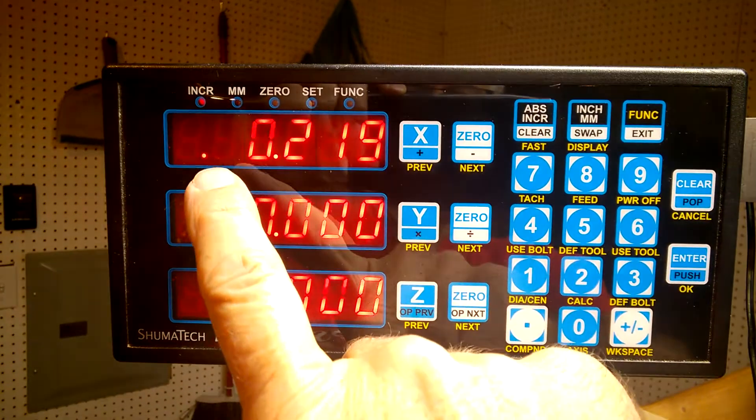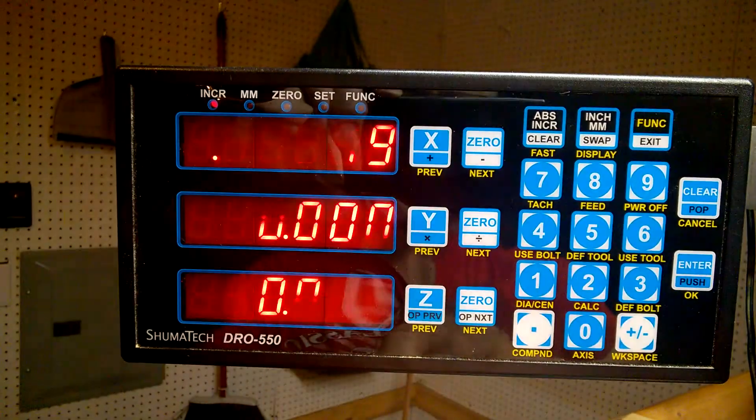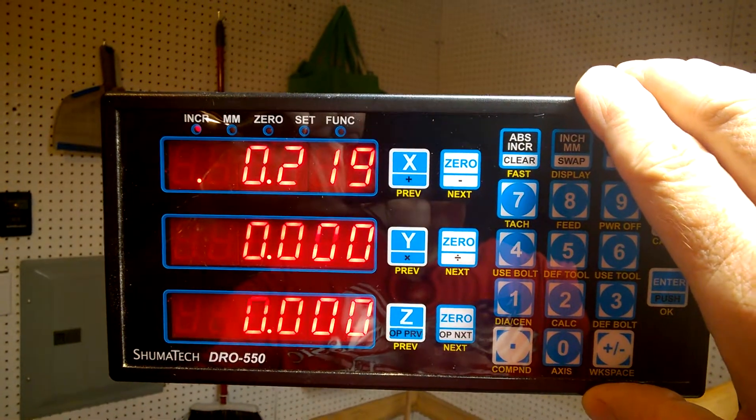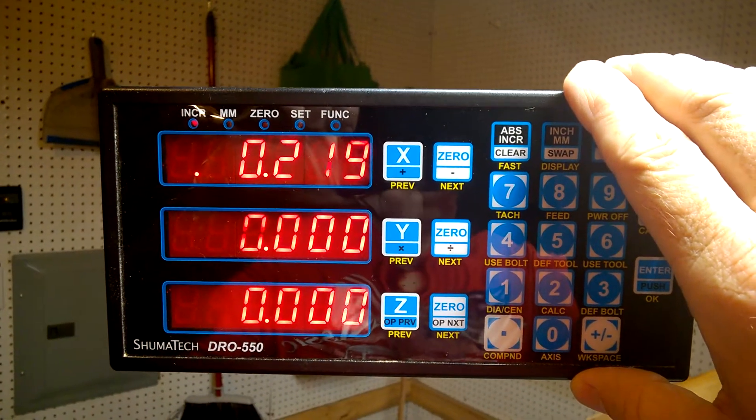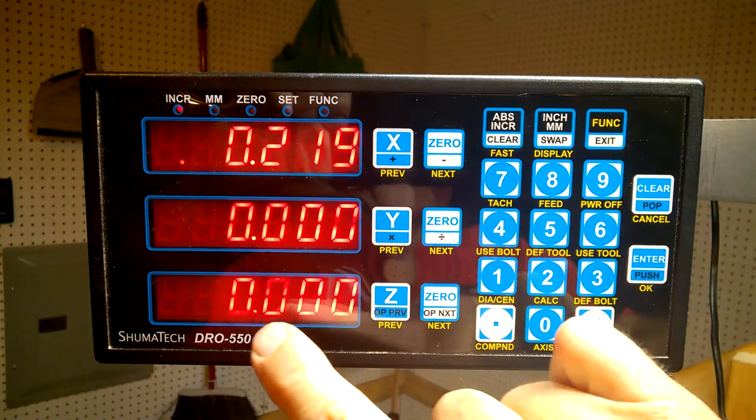That little dot out there means it's doubling the reading — basically it's the radius function for the lathe.